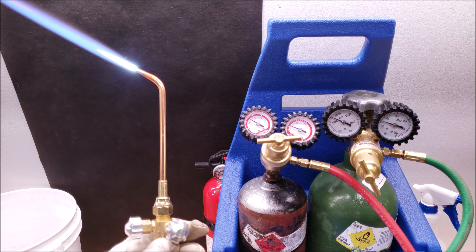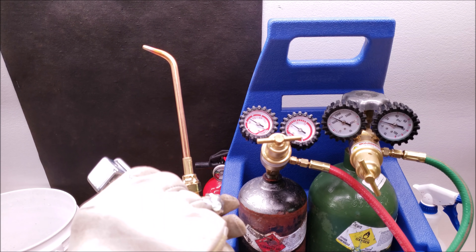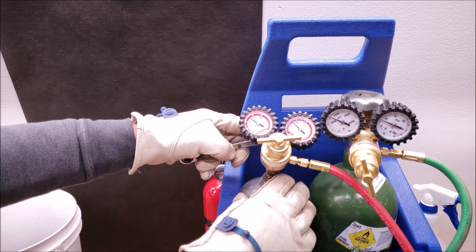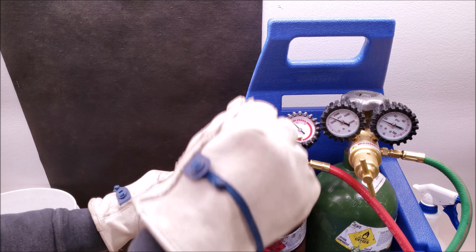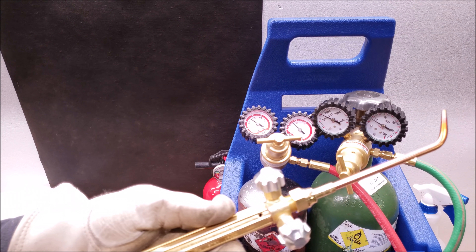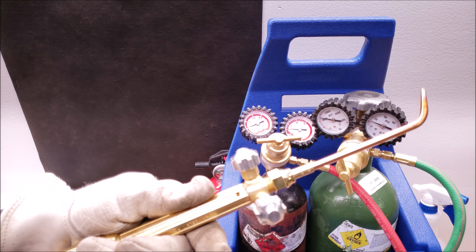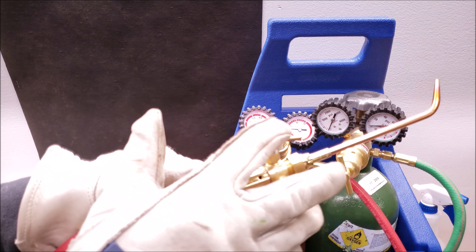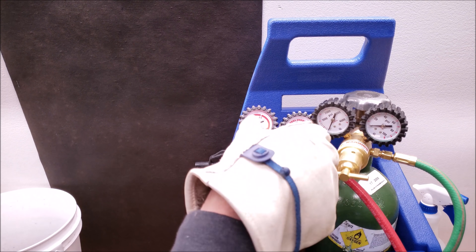To shut this off, open up the oxygen even more and then shut down the acetylene slowly — that way it won't make a big popping noise. Now you have both of these shut. Shut your tanks off, then let your gas out one at a time: let the acetylene out first, shut that, then let the oxygen out, and shut that. Make sure those are always shut, and for added protection you can back these out just in case you happen to open up a bottle.